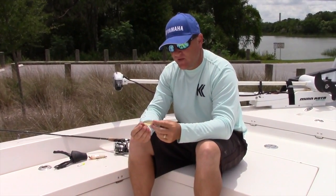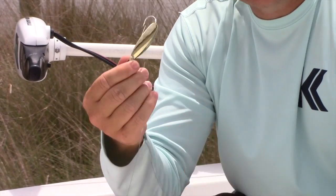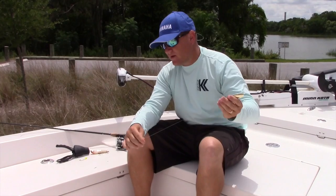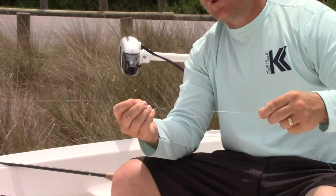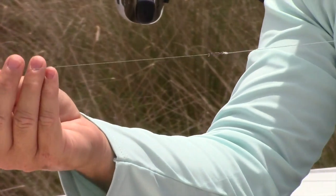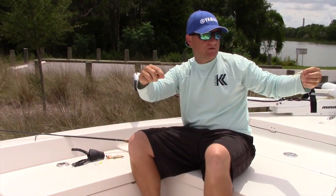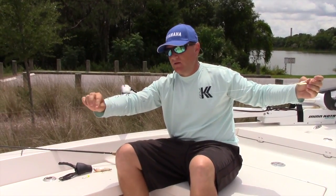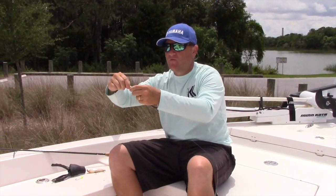Here I have a 1/4 ounce weedless Johnson Gold Spoon. It's a great search bait on the flats — redfish love it. I've got it tied here just to give you an example of what I do. I've got an offshore swivel, which keeps the braided line from twisting when the spoon is going through the water. It kind of rotates and can cause the braided line to get all twisted up and lose the action out of the spoon. That's the reason why we use the swivel.